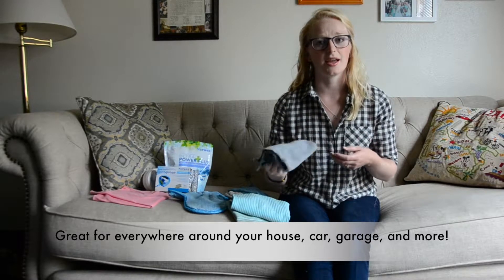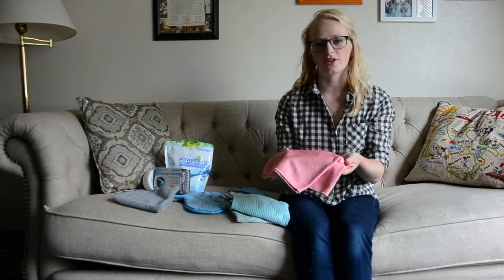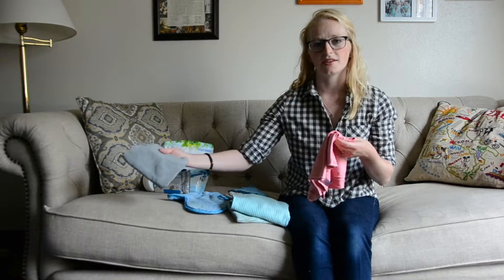This cloth is awesome. I use it in my car and I take it camping with me. The next thing is the polishing cloth.